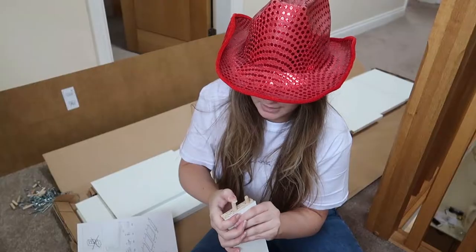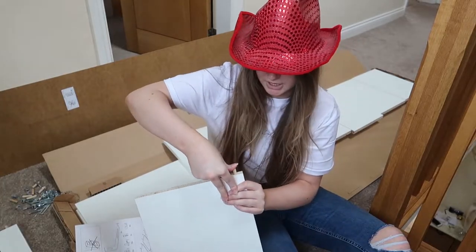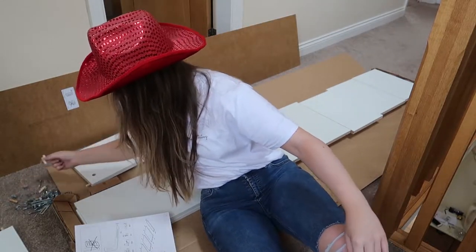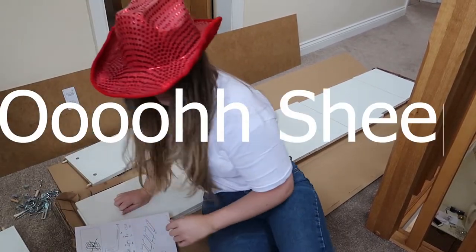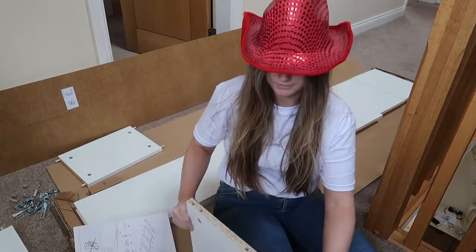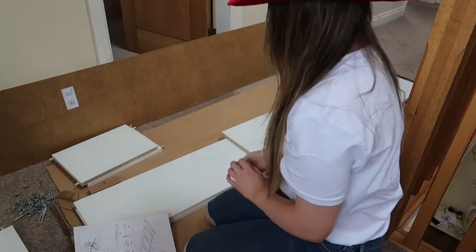This bloody stick won't go in. I'm doing a video. I'm gonna get some more sticks. Oh, I've never run out of sticks before. All here. Let's just see where it goes — I think I'm missing a stick. One, two, three... I'm missing a bloody stick.